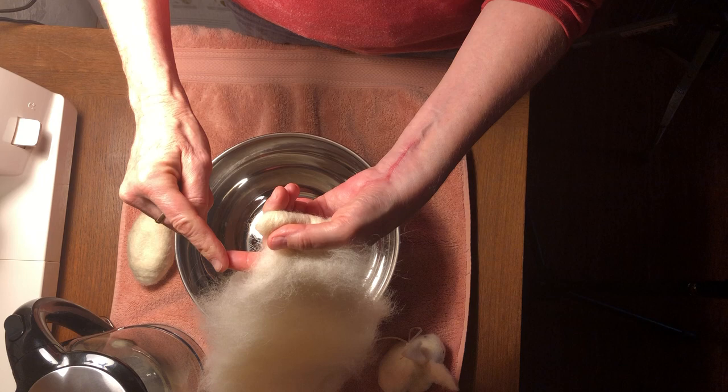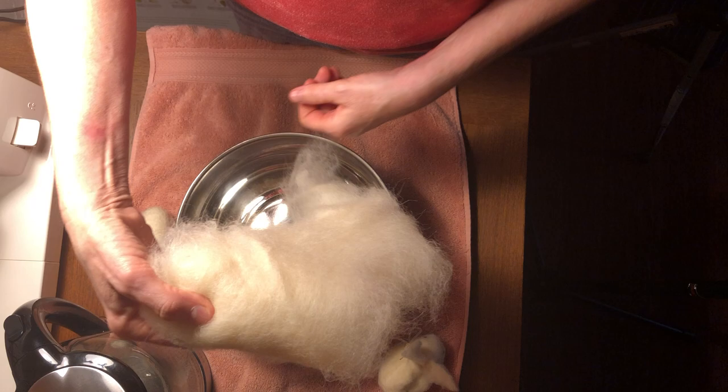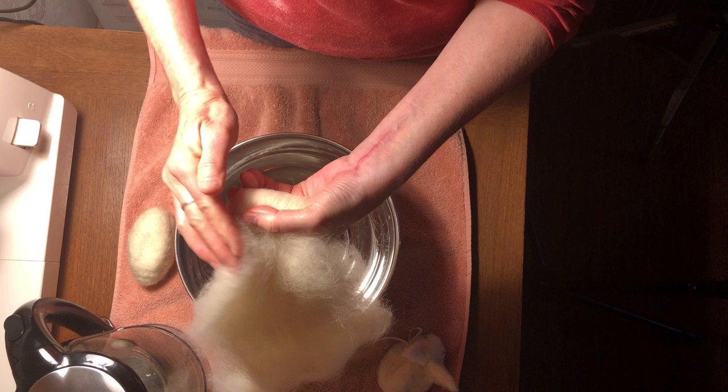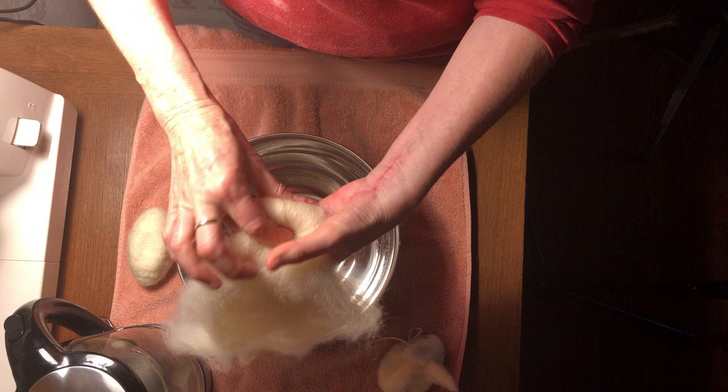I'm going to keep tucking in the sides and pushing that nice and tight — I'm pushing it against my pointer finger and tucking in the sides the whole time. Otherwise it would just roll into a very wide roll, and we don't want that. We want to keep making it into this little bunny bean, using my thumb to push it down.